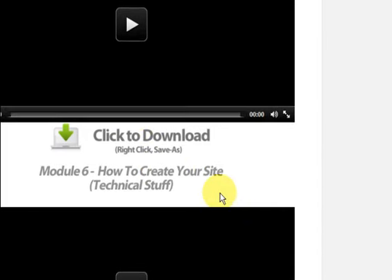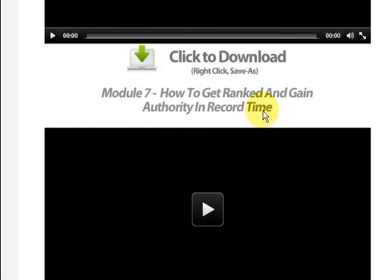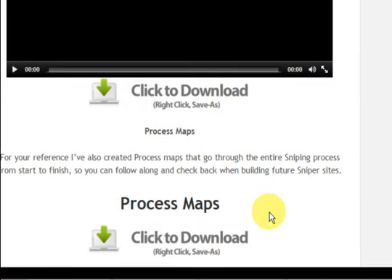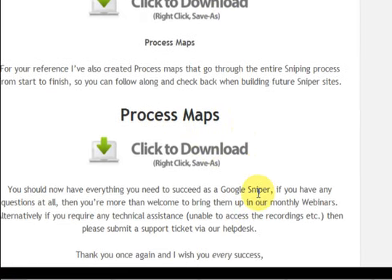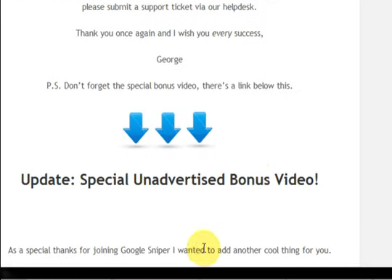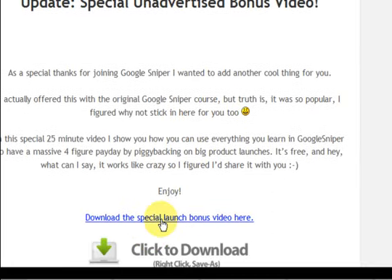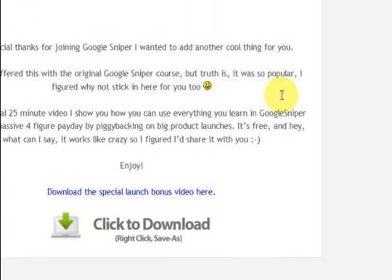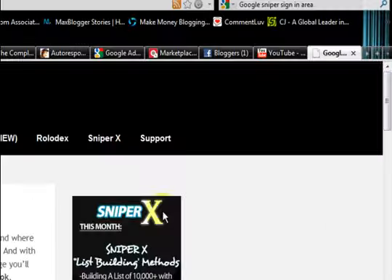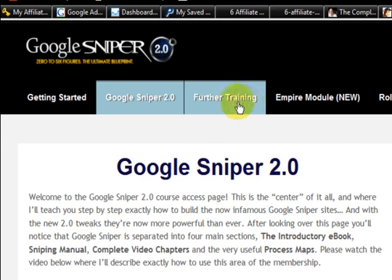It's got cloaking affiliate links, creating your site, and it just goes on and on — and this is only one page. The videos are pretty long too, so you're getting the right information. It's also got process maps you can click to download. Just absolutely everything is available.